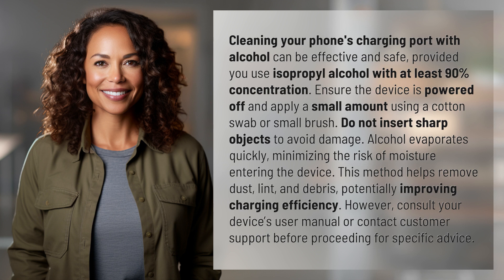Alcohol evaporates quickly, minimizing the risk of moisture entering the device. This method helps remove dust, lint, and debris, potentially improving charging efficiency.